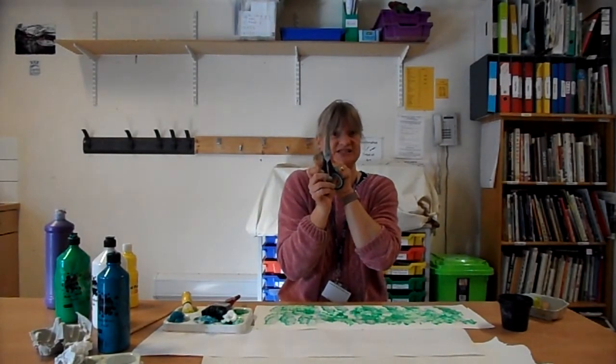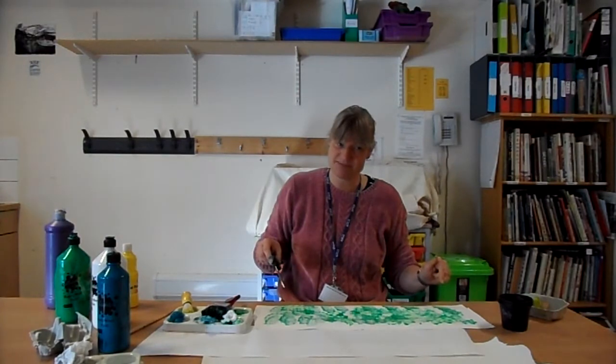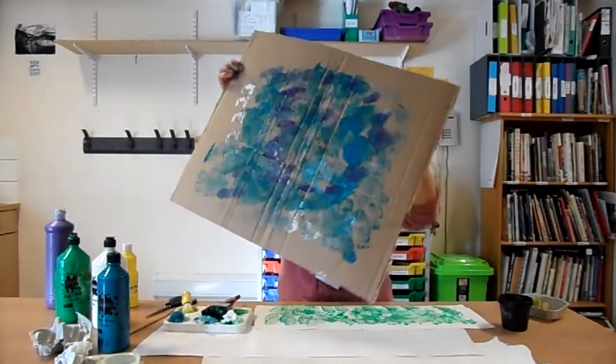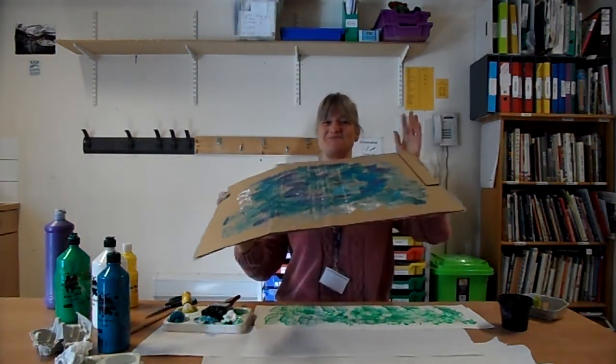We just need all of this to dry. Next week we've got lots and lots of cutting out to do, so we need lots of time and a good pair of scissors — and maybe somebody who can help you. We're going to cut out some leaves and some stems, and then we're going to glue our 3D daffodils onto our piece of card. Have a good week everyone, bye-bye!